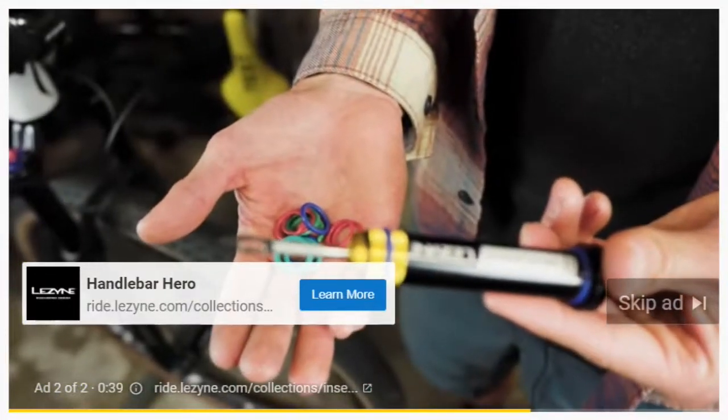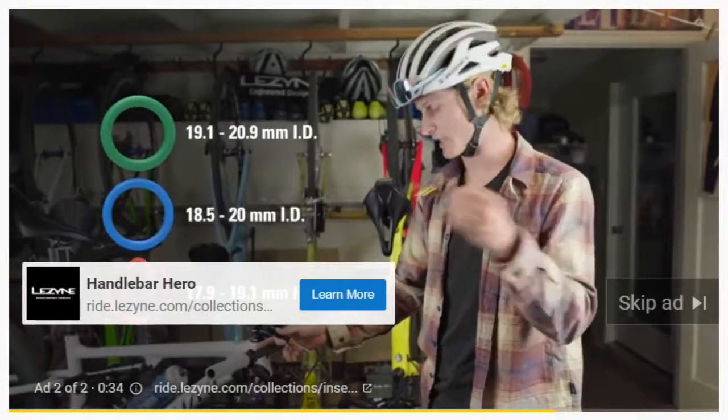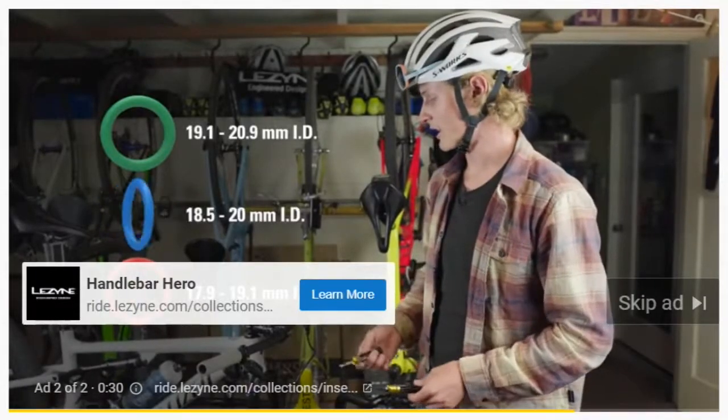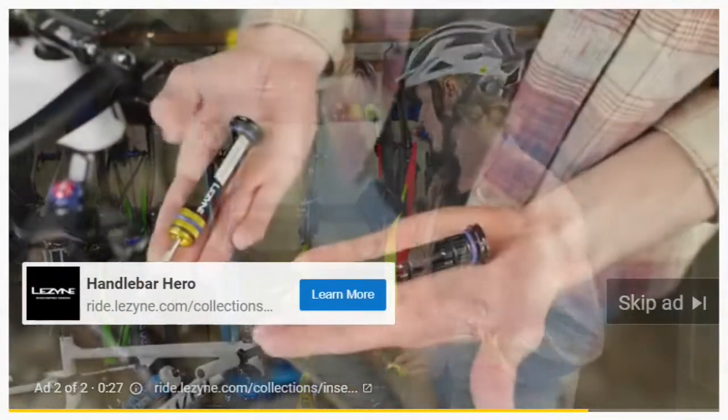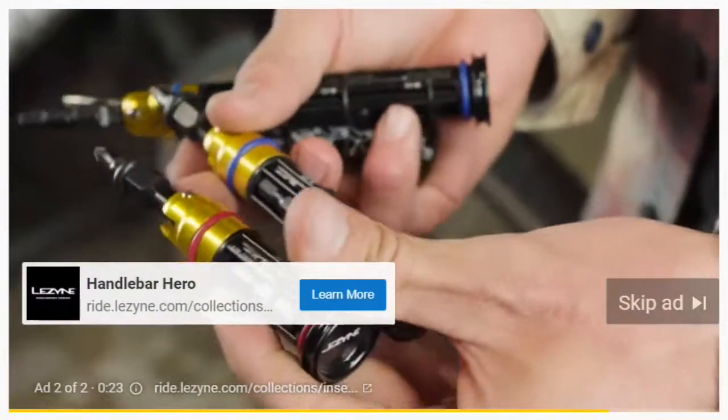The kits come with multiple o-ring options, so depending on the diameter of your bar you're always going to have a secure fit that's not rattling around — because these tools are designed to make your bike run better, not make it sound like it's falling apart. You can buy them as the dual insert kit or each tool kit individually.